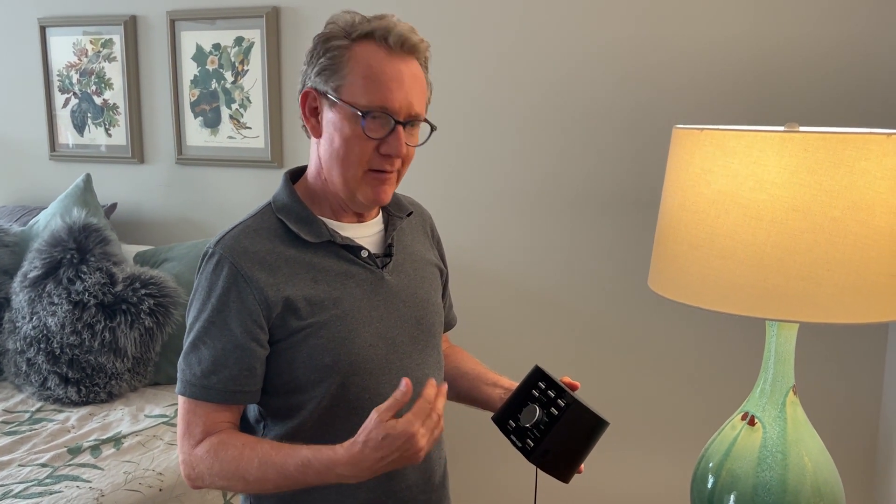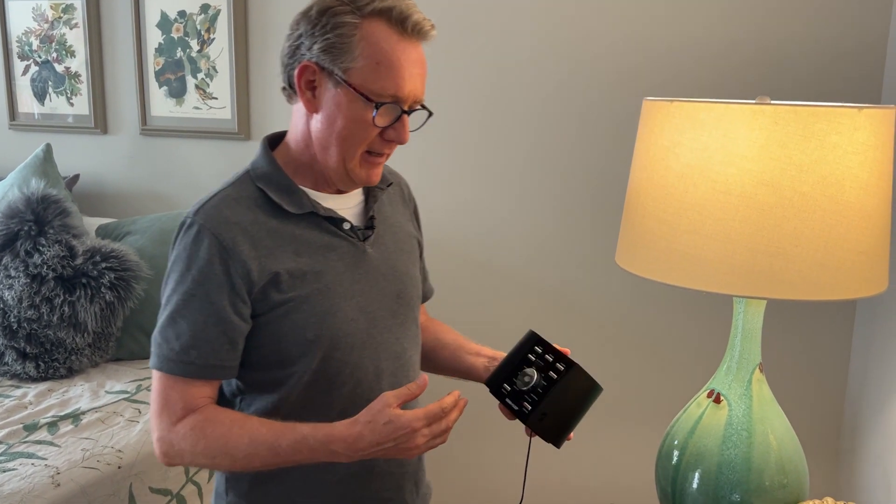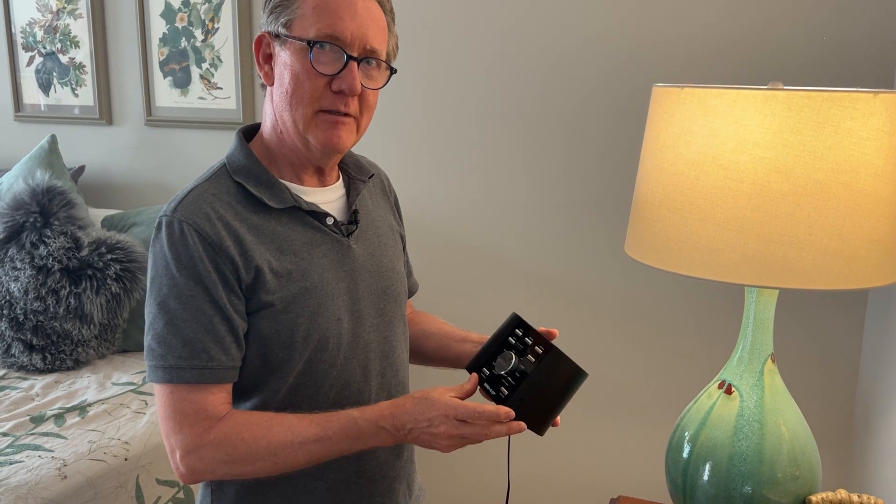Many years ago when there was a drought in the city I'm from — Cape Town, South Africa — we used to run this rain program here in America because I just wanted to dream about rain in Cape Town. I'm happy to say that the drought was broken. I don't know if this had anything to do with it.